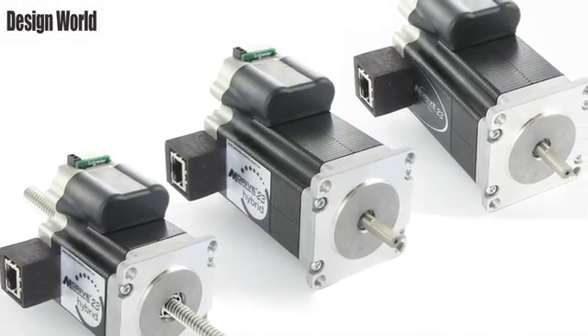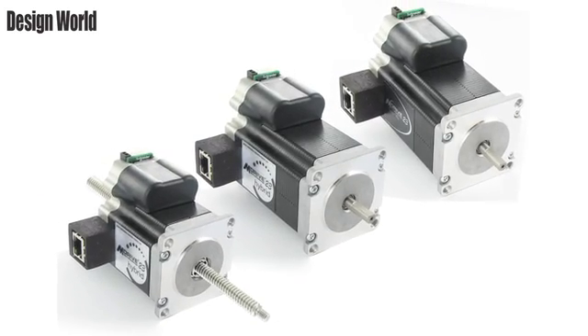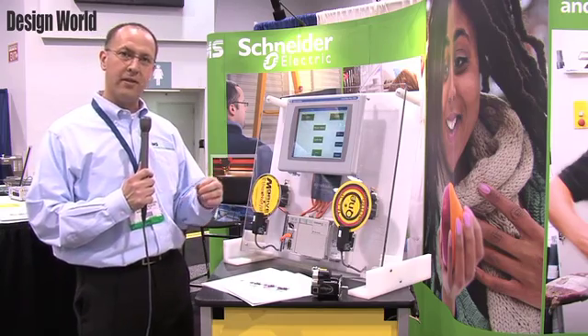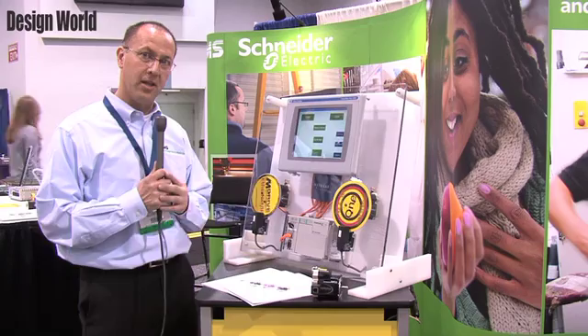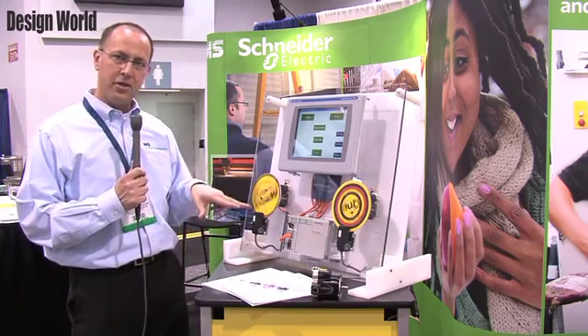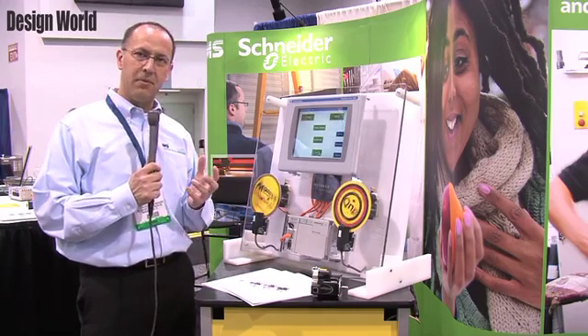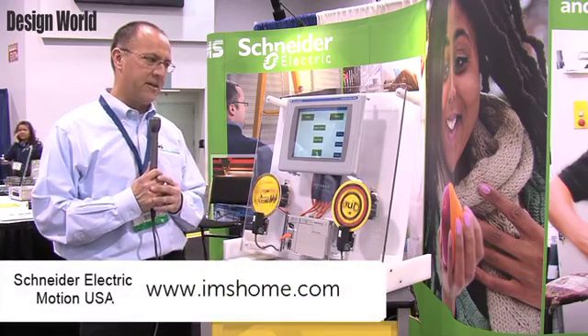The new platform that we've released is an ODVA certified Ethernet IP solution. What we're showing here is how it interfaces with, in this situation, Allen Bradley Compax Logix PLC, HMI, and you'll see the two axes of motion. The real benefit behind this is that we're able to simplify the communications and networking between an Ethernet IP master and Ethernet IP slaves.